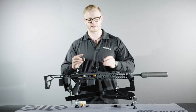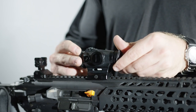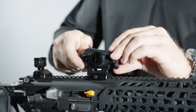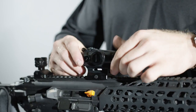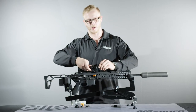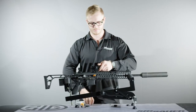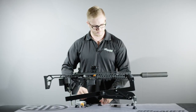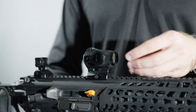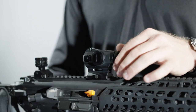To install the clear flip backs, twist them in the same as the opaque ones. To install the front ARD, remove the front flip back, then take the ARD and screw it into the front of the optic.